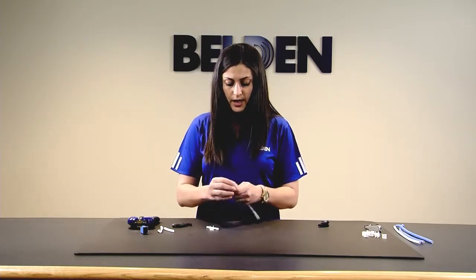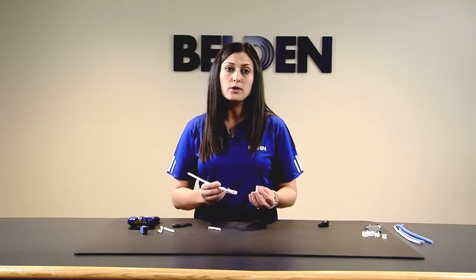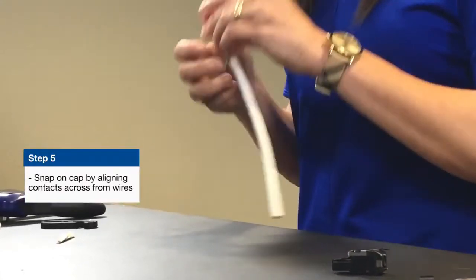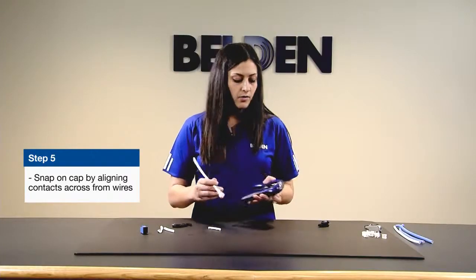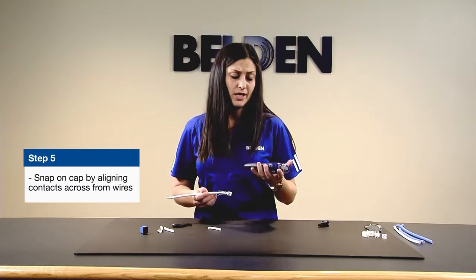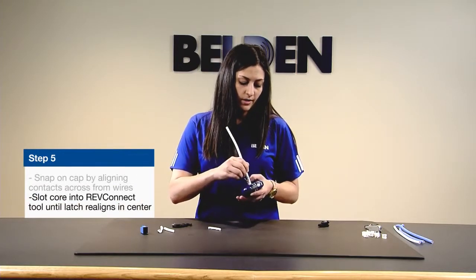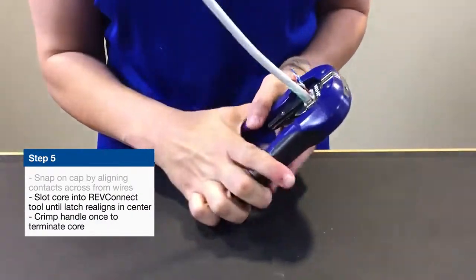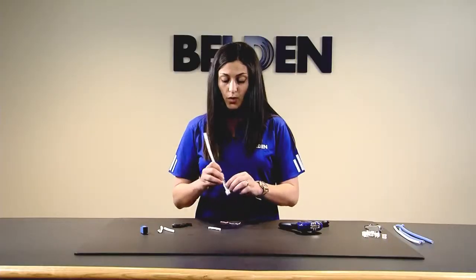Once you have your white conductors aligned on the outside, you'll take your cap, which is outfitted with eight gold-plated contacts. These are going to pierce the insulation of the wire. Snap on your cap, and once you do that you're ready to go into the tool. This tool has a go/no-go functionality, meaning you cannot terminate until you have properly situated the cable inside the tool. One crimp of the handle will push those contacts into the insulation of the wire and cut the wires — all with a single crimp.